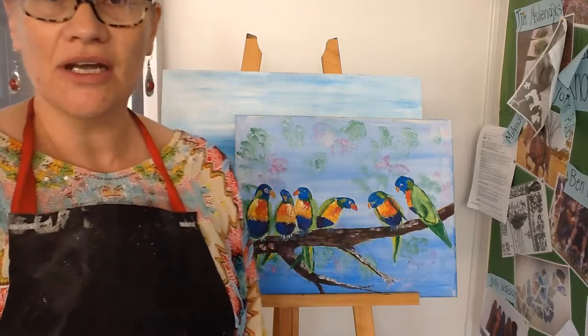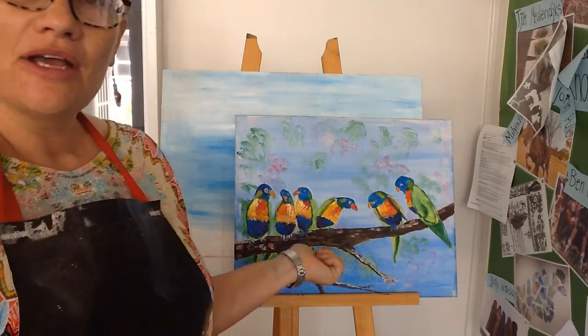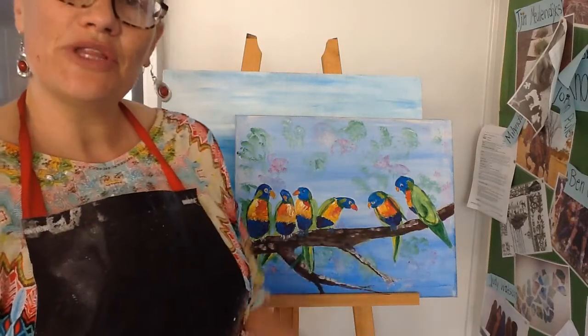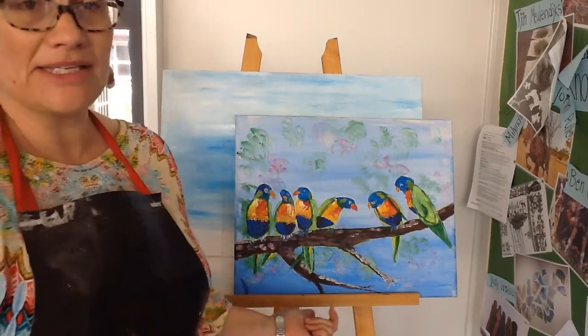Welcome everyone to our first in a series of video blogs about creative artwork. We're going to be doing a study on acrylic using colour today. So what you need to start off with for materials is a canvas or a large piece of fairly thick paper, sketch paper.